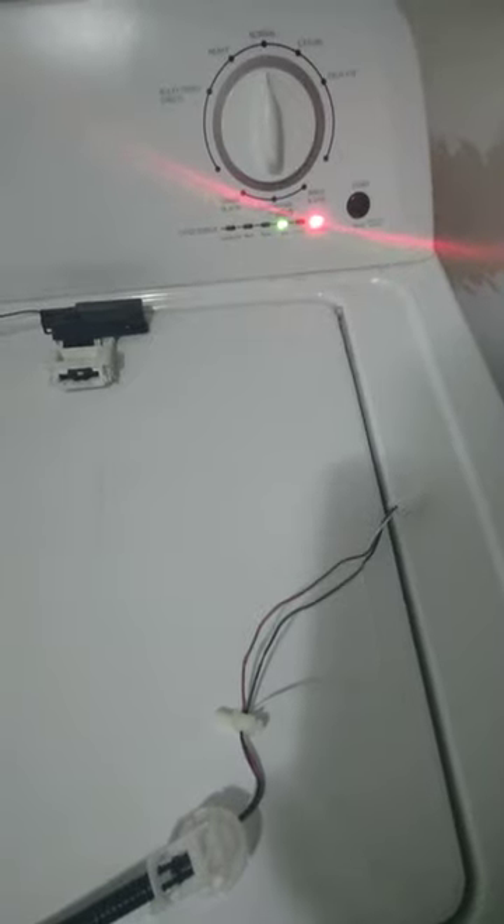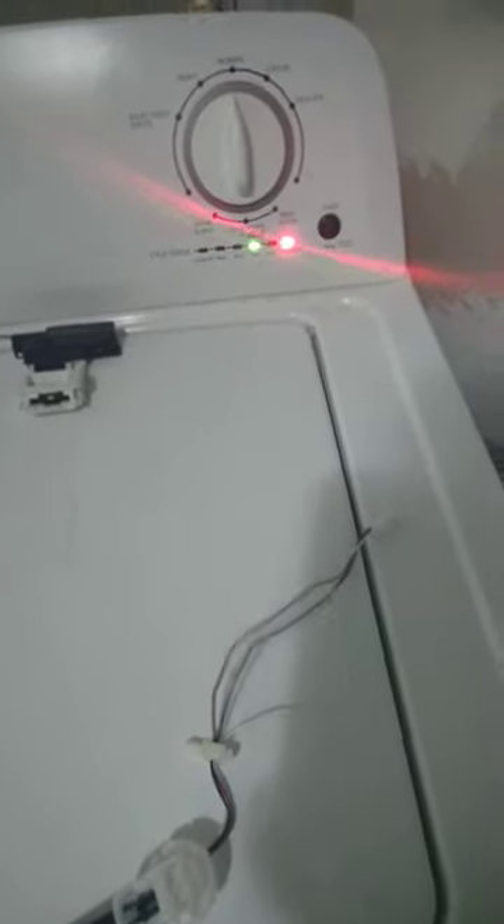It's a three-wire thing — red, white, and blue, as you can see. You really can't bypass them unless you figure out some kind of way because of that locking mechanism. So what I did was take the wires, took the blue and the white, tied them together.